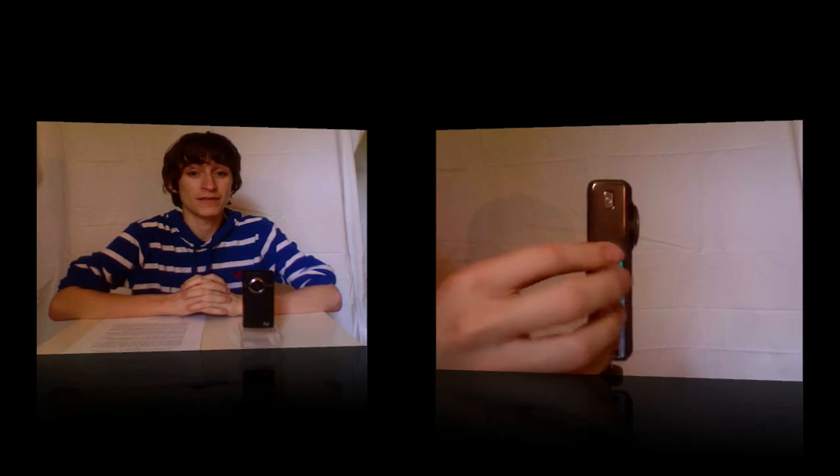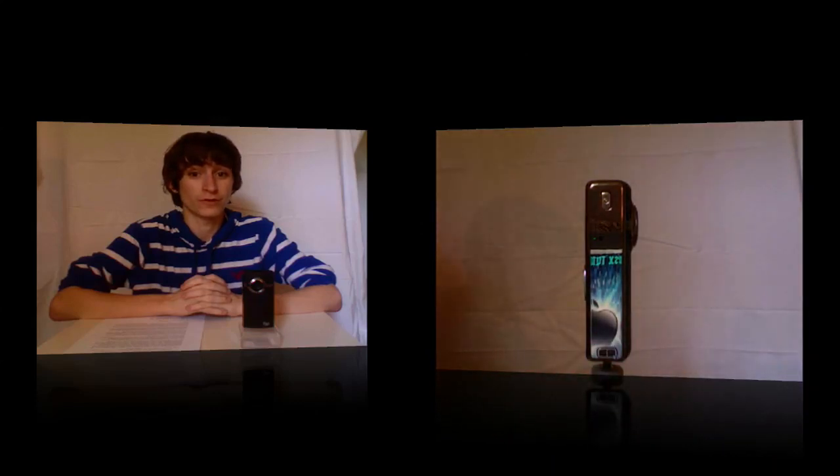One problem you may come across when using the Flip Ultra HD is that fingerprints collect very easily along the chrome bezel. However, this can be easily solved with a wipe of a chamois, a microfiber, or the bag that Pure Digital sends you when purchasing the Flip Ultra HD.